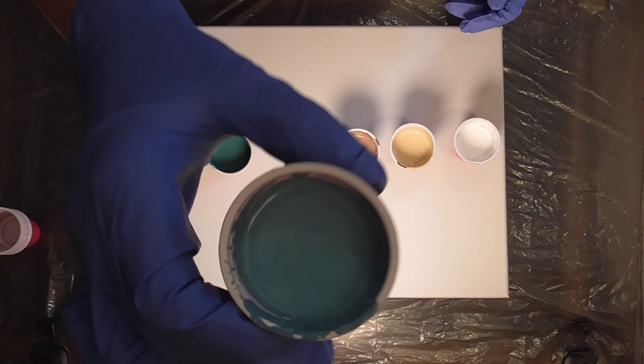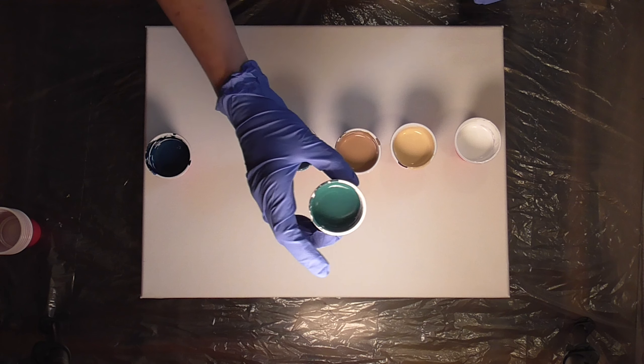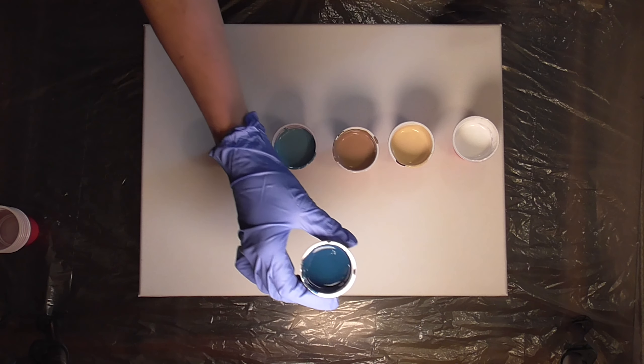I've got my colors split into two different groups. Browns for the beach, and then those blues are going to be our water. The white is going to be seafoam and the waves for both the beach and the water.